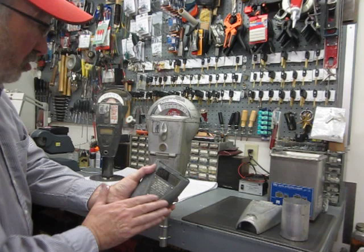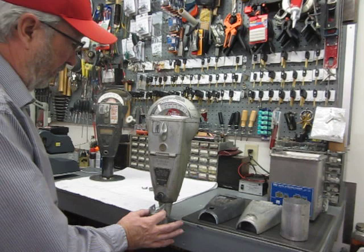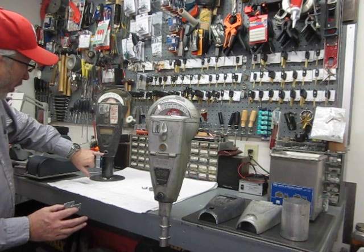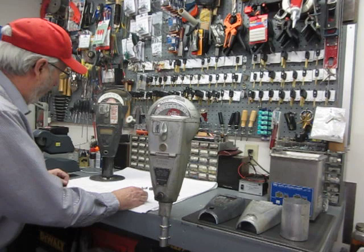I showed you what the third generation catch looks like. This is a second generation catch. It's going to have a barrel — this is a barrel, this is a lock cylinder. The lock cylinder would go in the barrel, and this one happens to be a first generation. So let's start with that.